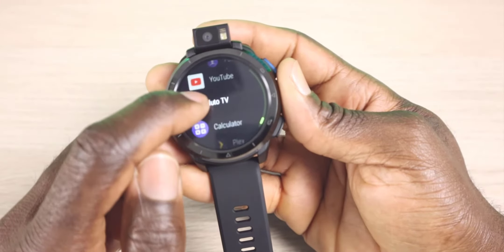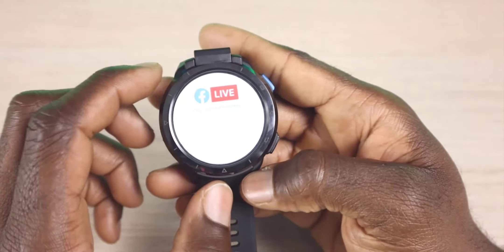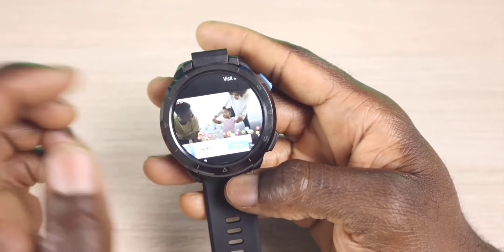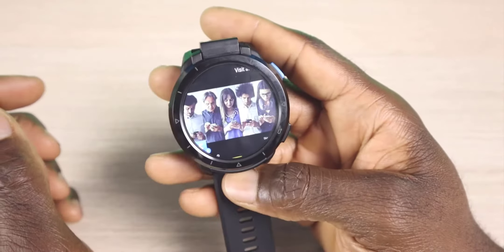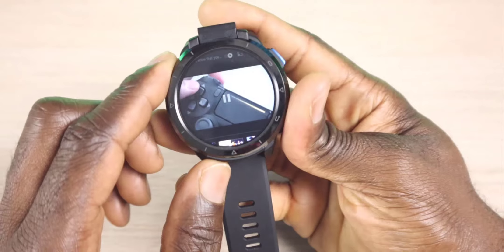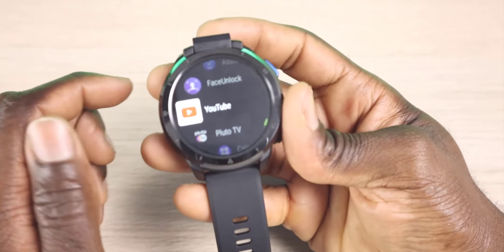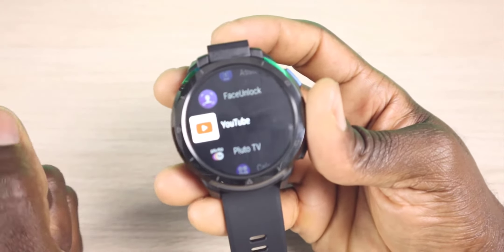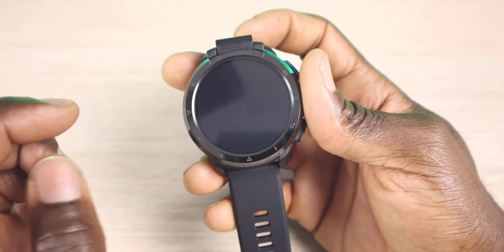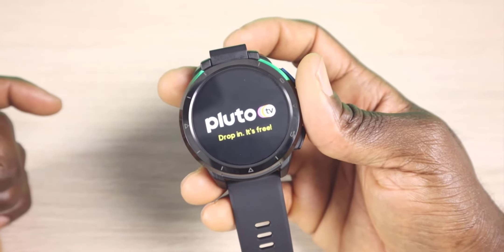YouTube — I do have YouTube downloaded and I also have Pluto TV. I'm amazed that this actually works on this watch. Let me make it full screen. You can skip the ad at the bottom. YouTube obviously works well, and this is just one of those things I like to nerd out on. We also have Pluto TV, which I tested earlier, and this worked just like it would on your Amazon Fire Stick.